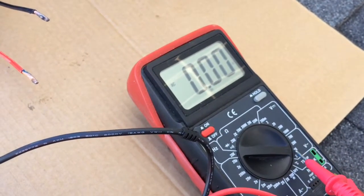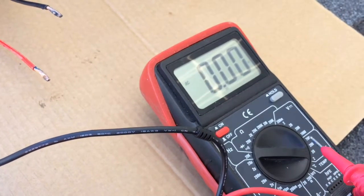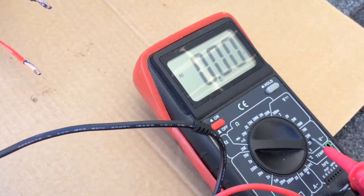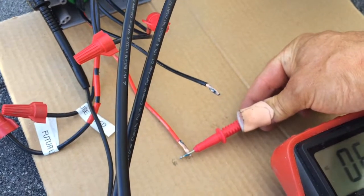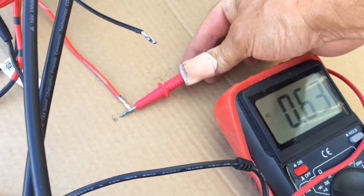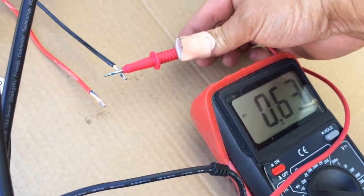You'll probably need to go to the 20-volt scale or the 2-to-20 volt scale on the voltmeter — assuming it's AC voltage. I've got my probe on ground and I'm reading 0.63 volts off the red, and 0.63 volts off the black.